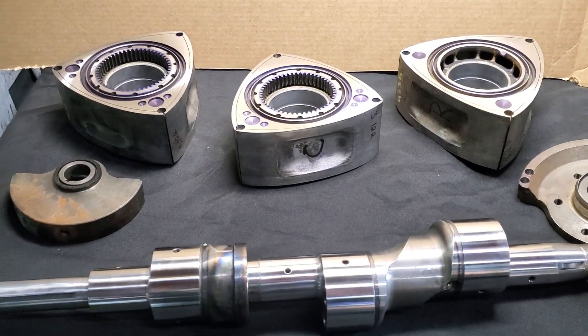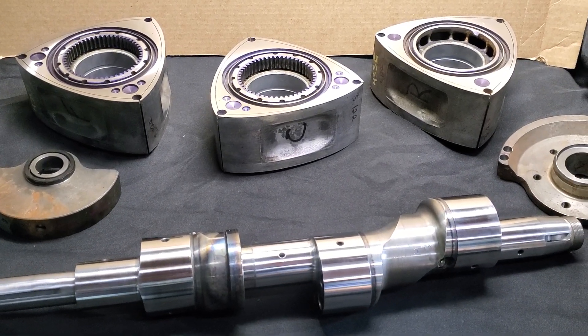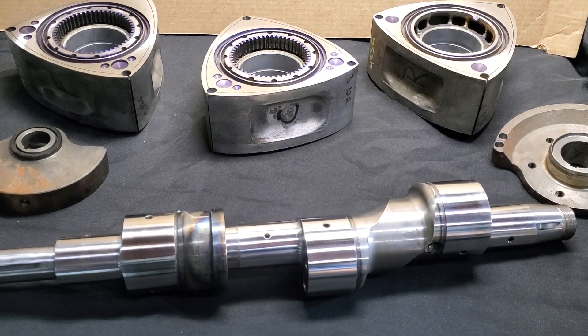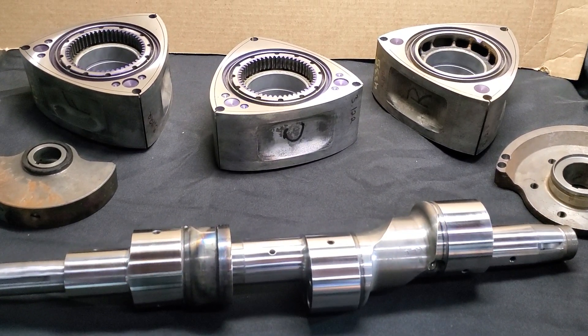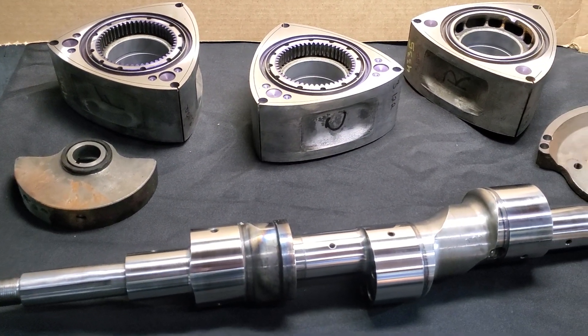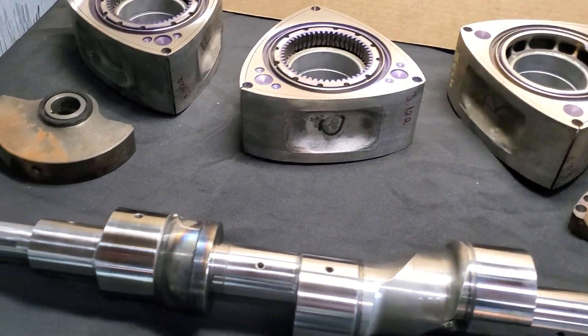Welcome back to the channel. We've got this beautiful 20B setup that we just finished balancing, side cutting, matching, and put a little polish on the eccentric shaft before it goes out. I figured it was a great opportunity to talk a little bit about what these setups get when we work with them at Mazda Trix or KMR.